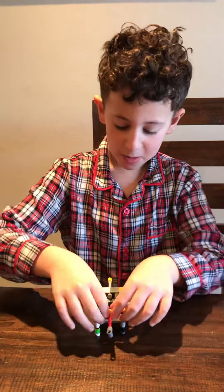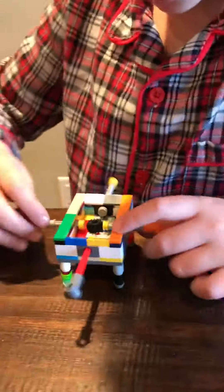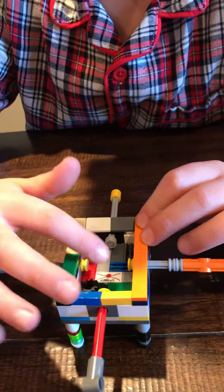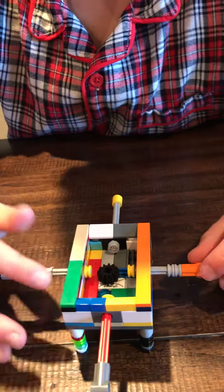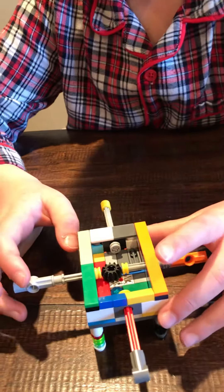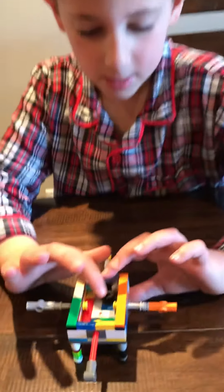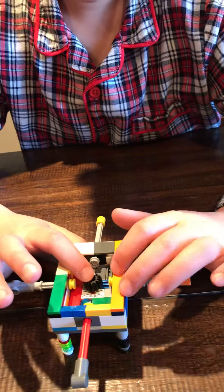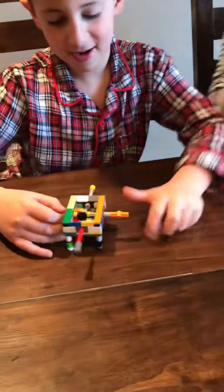This is my Lego foosball table — I just built it this morning. There are three controls: this one makes it go forward, this one makes it go backward, this one makes it go left and right, and this one makes it go left. I'm about to show you me and my mom playing foosball together with this little foosball table.